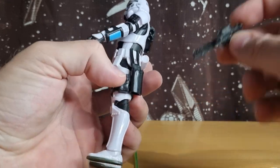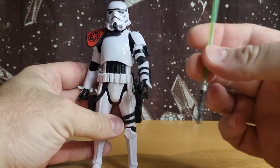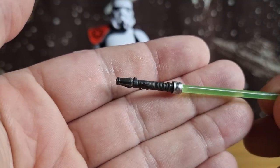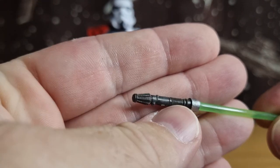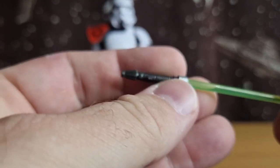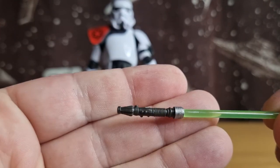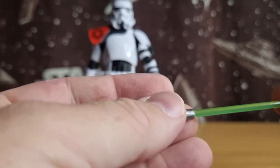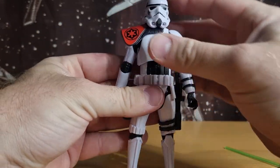Accessory-wise it comes with this E11 blaster, which is cool, and I think for the first time on these new stormtroopers it's got a holster — that's nice. It also comes with his lightsaber, which is a repaint of Plo Koon's lightsaber — that's Plo Koon's hilt, cast in a dark gray with a little silver bit and a green blade. It does the job. I don't recall how accurate that is to the comic, but when it's in his hand you're not going to be able to see the hilt anyway, so it's all good.